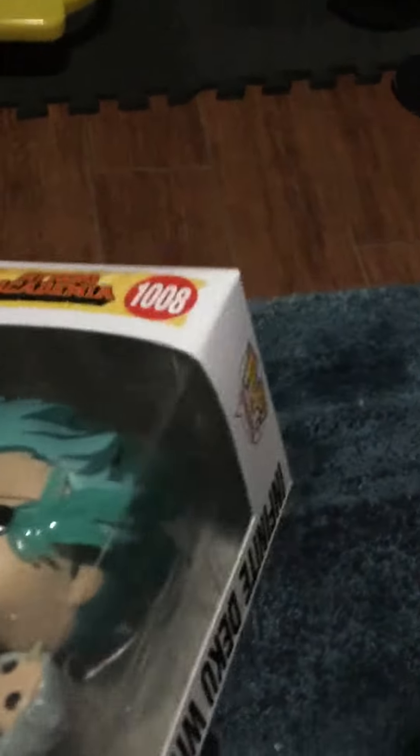108. My Hero Academia. Honestly, this is one of my favorite Funko Pops, just because I'm waiting for Season 6 to come out. And it's coming out very, very soon. So we are going to watch that whenever it comes out. I hope you guys tune in for that — it's going to be really cool.